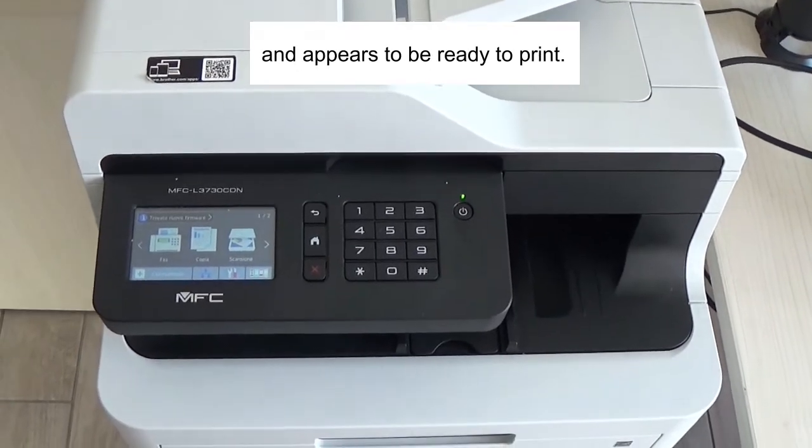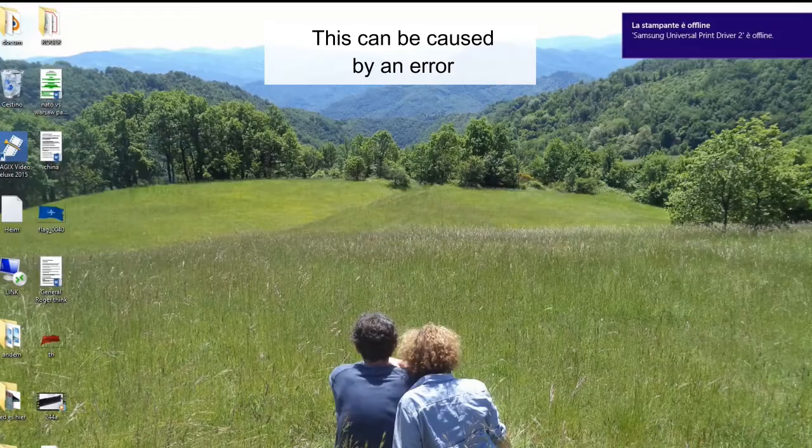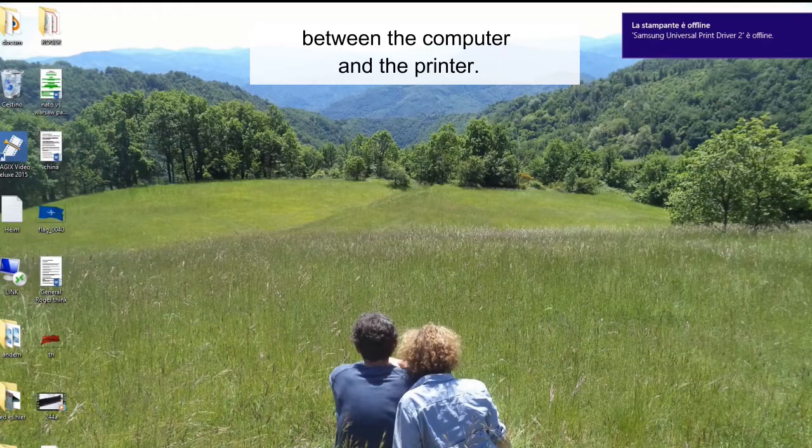The printer is on and appears to be ready to print, but you have a printer offline message. This can be caused by an error between the computer and the printer.